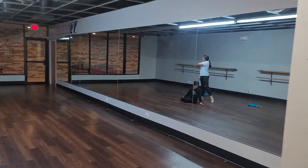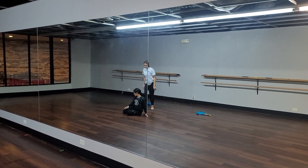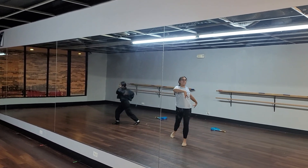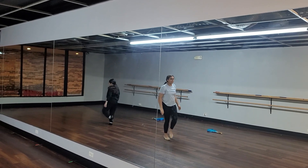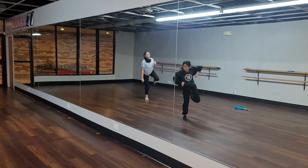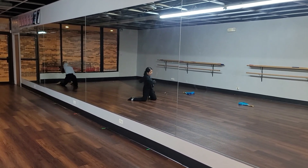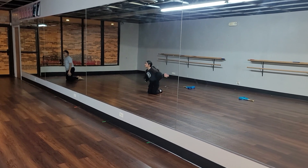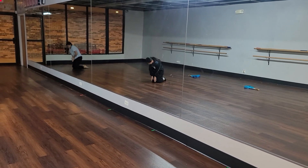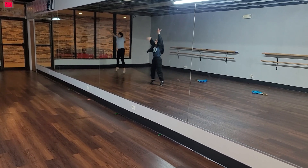Beautiful ladies, here we go. Soften. Strong when it's supposed to be. Boom, boom. Hold your toes on that floor roll. Bend your knees.